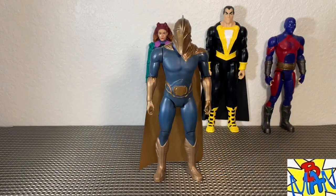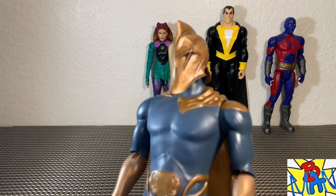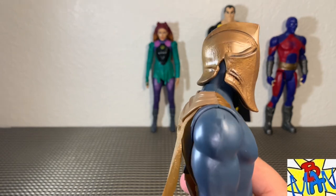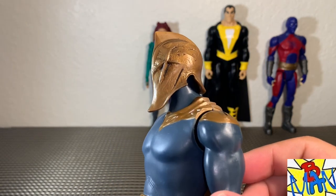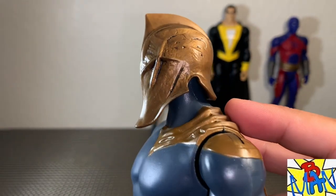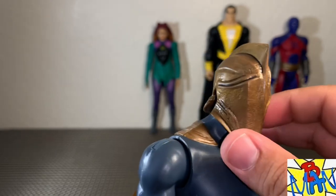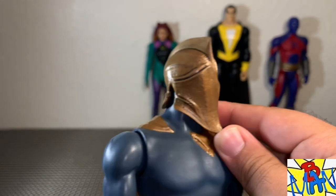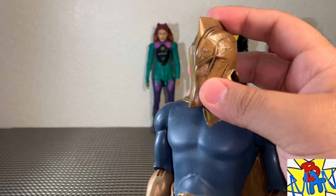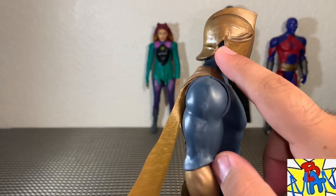First up, taking a look at Dr. Fate — again a massive shout out to my friend Brandon who helped me find this incredibly tough figure. I really like this a lot. Look at the detail work in that helmet — the little cracks and blemishes, the paint work — this is a fantastic figure. To see Dr. Fate realized on the big screen is no small feat.